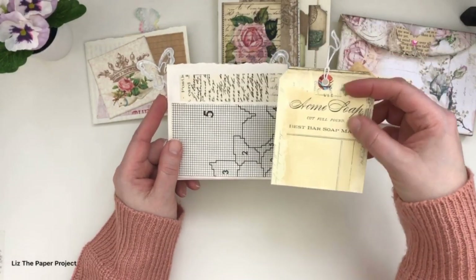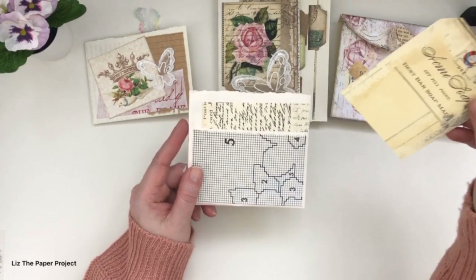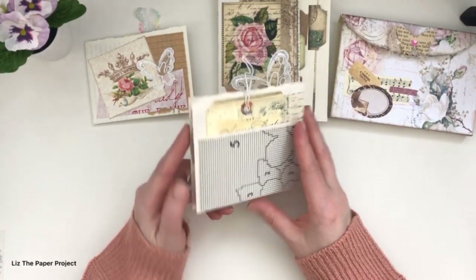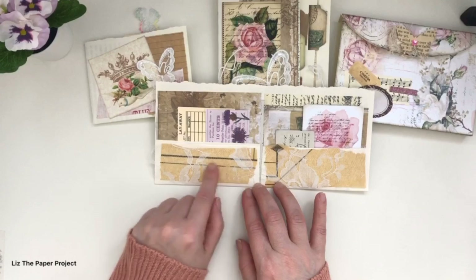I added an ephemera piece as well — I cut this one up, it was a journaling card, but I cut it into a tag and added more page digital there to cover words. When you open this one up, see how beautiful it ends up looking — again with the gorgeous layering of the laces and that sewing paper.